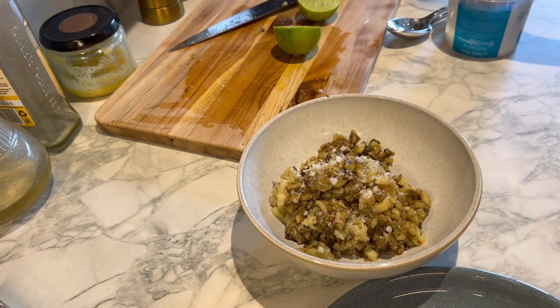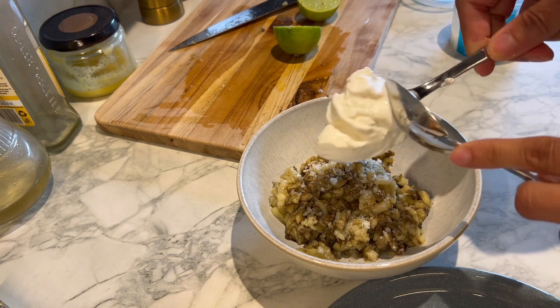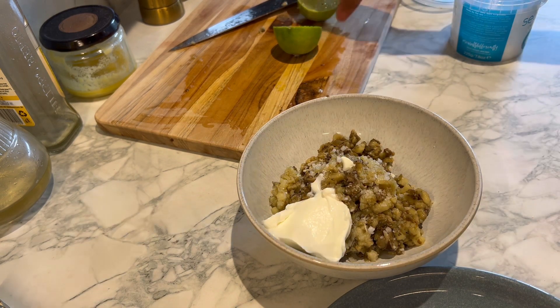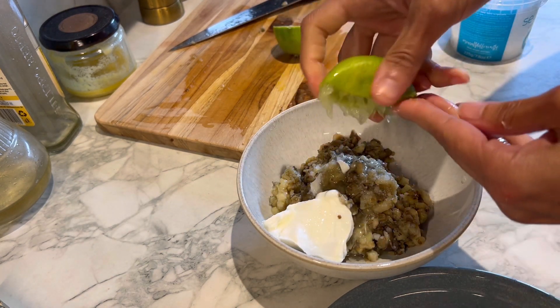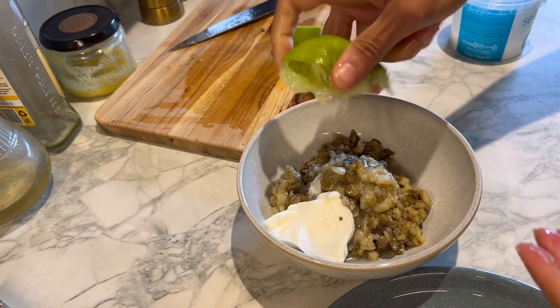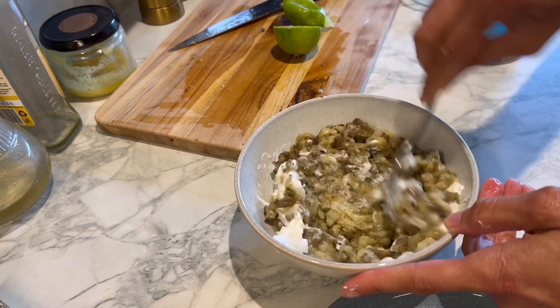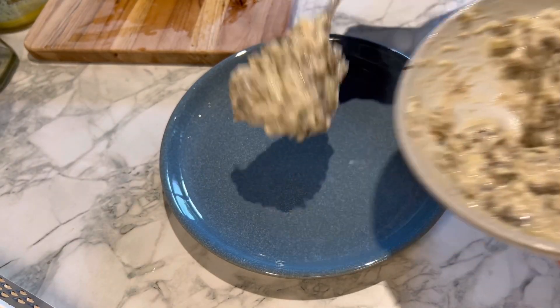I'm adding a good big pinch of salt, a good tablespoon of Greek yogurt — I want a nice thick yogurt — and then lemon juice. It's going to taste really, really nice. Then just mix it all up really nicely, and this goes on the serving plate.